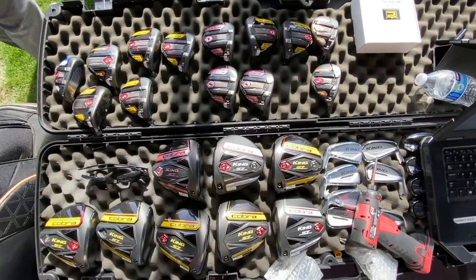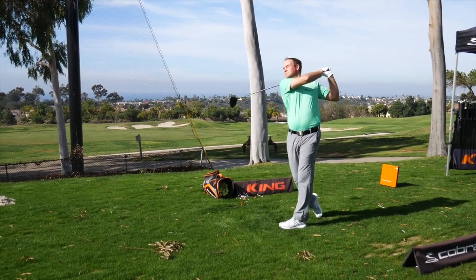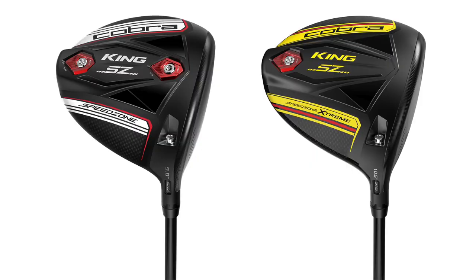We got the chance to test the new Speed Zone driver, the Speed Zone Extreme, and also compare against the Cobra F9 driver. Which was a great thing because last year you were here testing the F9 driver — really excited about what that speedback technology did for us, and then obviously we've incorporated it into our new Speed Zone and Speed Zone Extreme drivers.